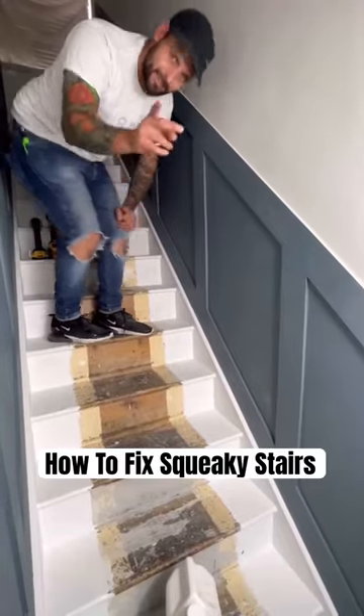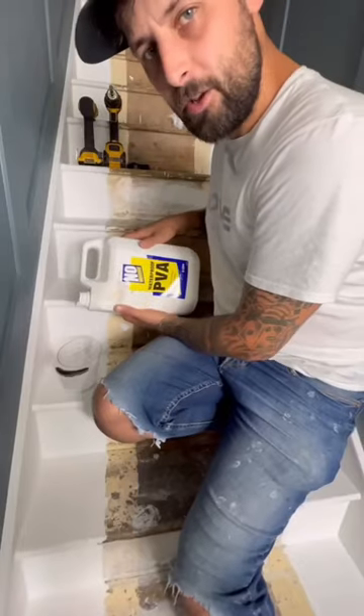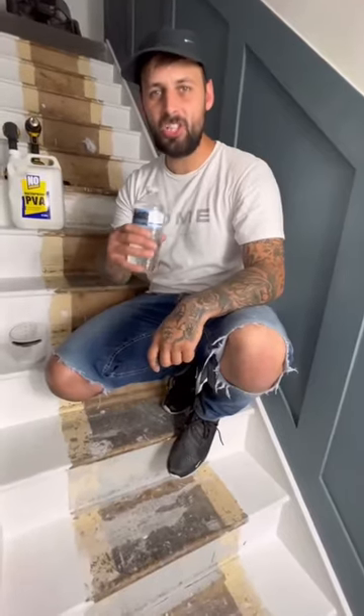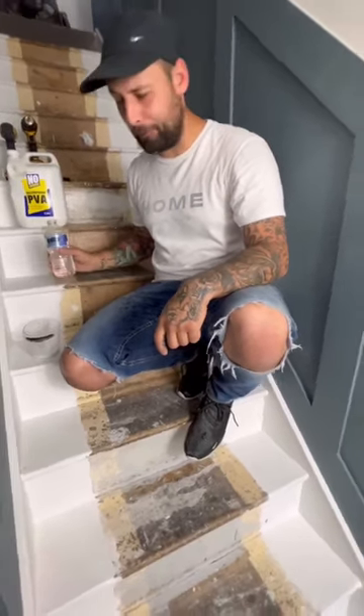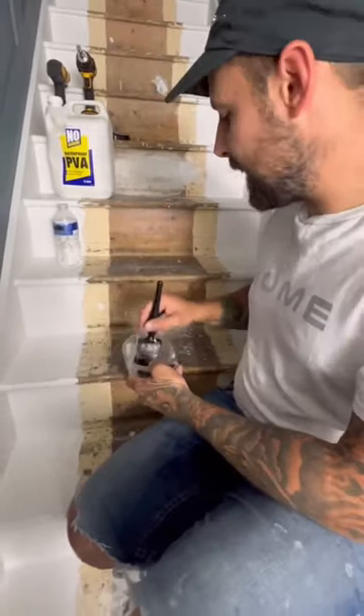How to stop squeaky stairs. Grab yourself some of this stuff, get a pot and put it inside, then get yourself some water and put it in a bowl — a 50/50 mix until it's all watery — and slap it in the gap.